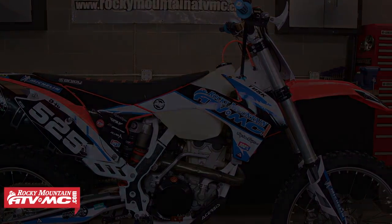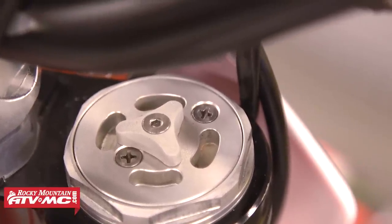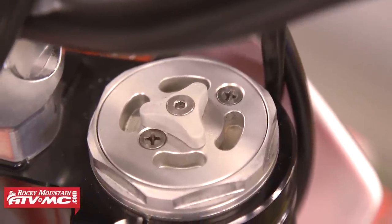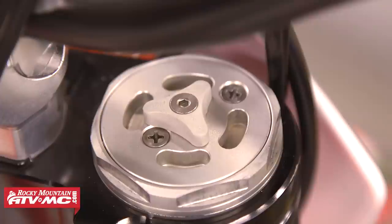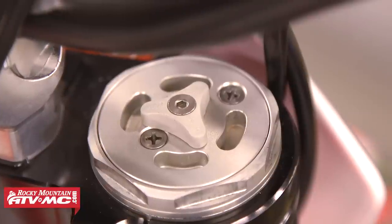If you look at the fork cap you'll see two Phillips head screws — one to access the inner bladder and one used to bleed excess air out of the fork. You'll also see that it has grooves in the inner cap for the special tool used to separate the inner and outer fork caps, and you'll also have compression adjustment on each fork cap.